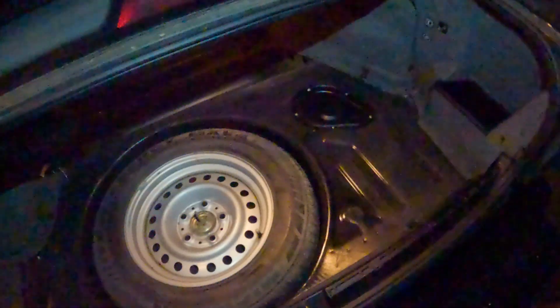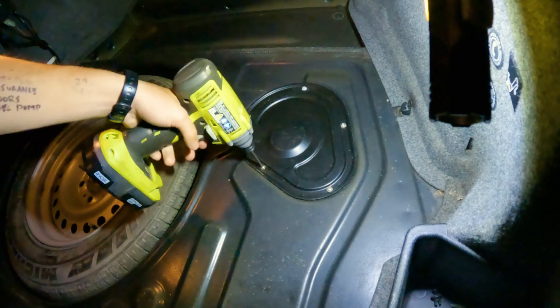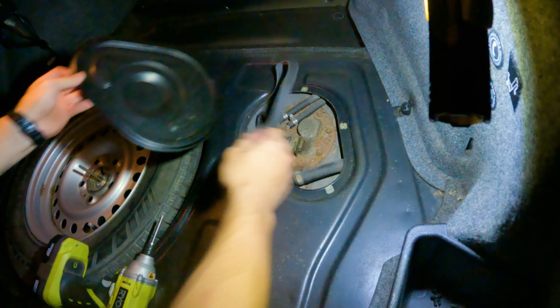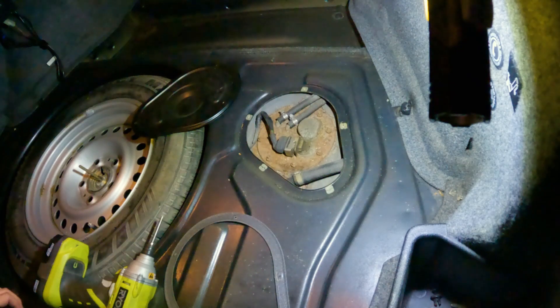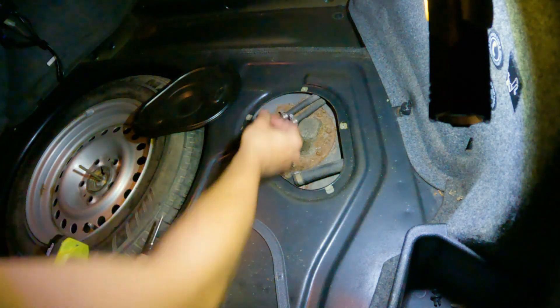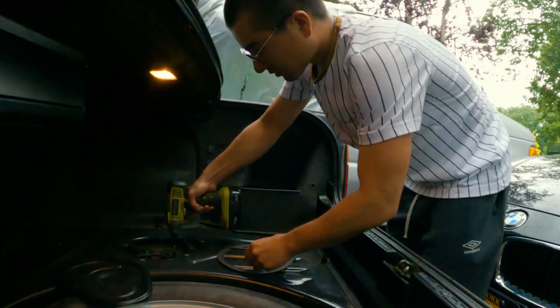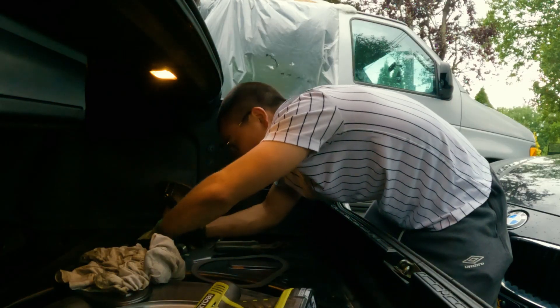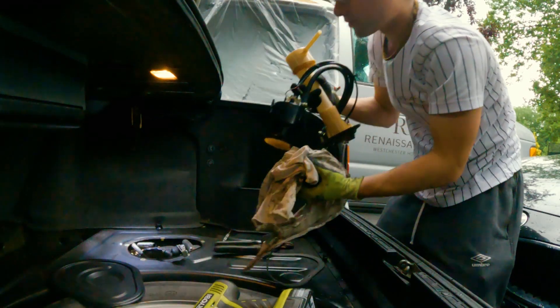We are in the trunk of the car. I removed the upper carpet padding layer — that is the fuel pump access cap. Let's start taking it off and get these five Phillips screws out. Oh my god, it's so rusty — terrible. Look at this — rust flakes all around it.